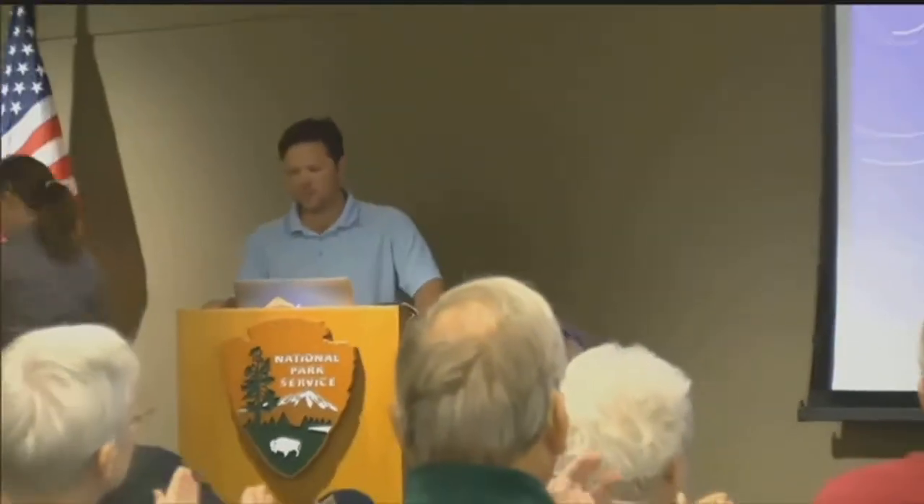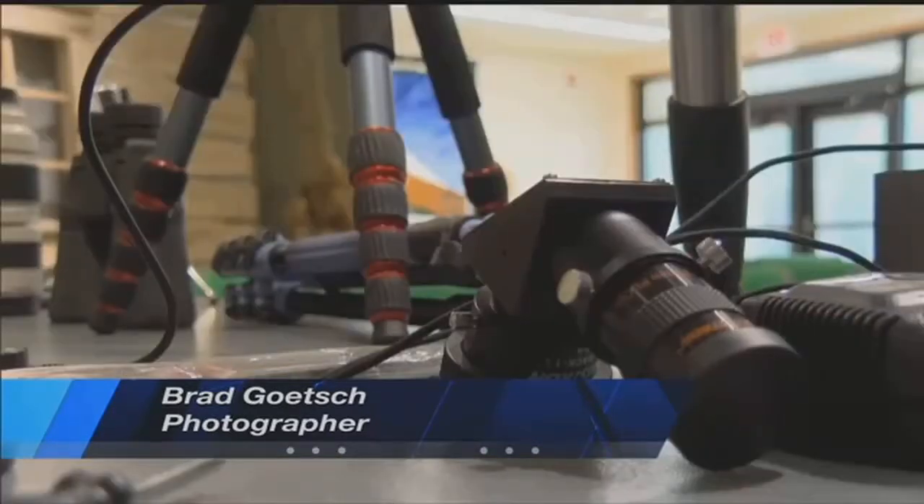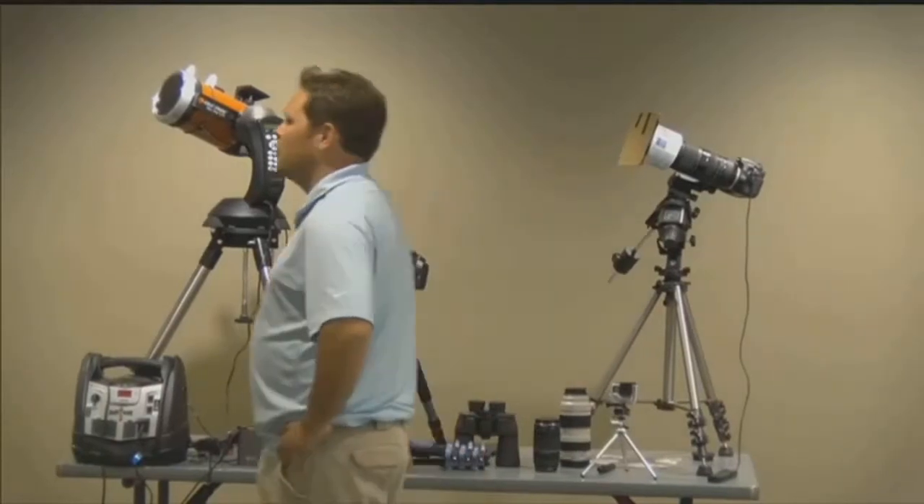Dozens of photo and eclipse enthusiasts gathered at Homestead National Monument to get safety and photography advice from professional Brad Goetsch. Make sure you're using filters, especially when you're zoomed in on the sun, just to make sure that you don't burn out your eyes or burn your camera, because either can happen.